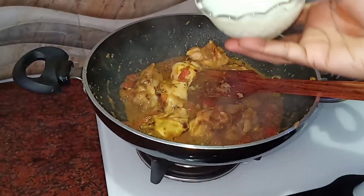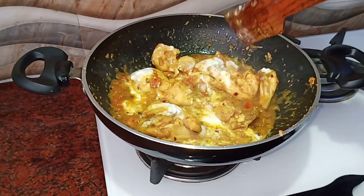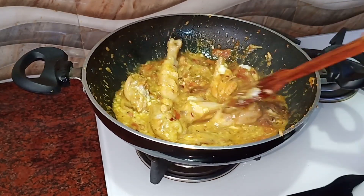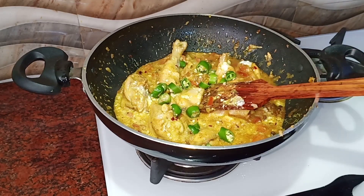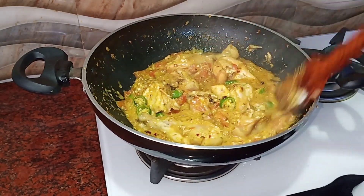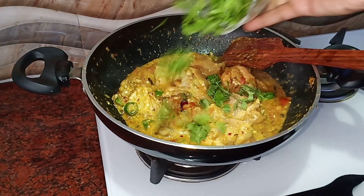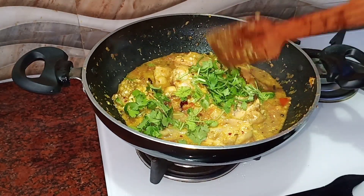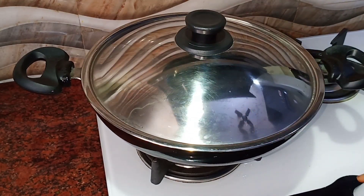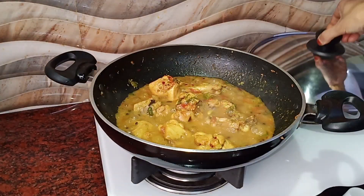Add 3 tablespoons of sauce to the chicken. I will add 3 eggs in the bowl. We will mix it in 1-2 minutes. Once we put the masala in the chicken, we will mix it on a medium flame and mix it in the curry for 1-2 minutes.